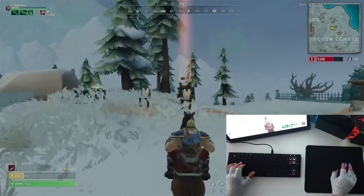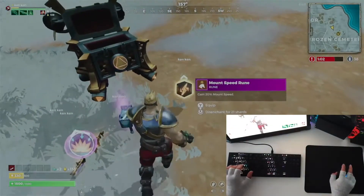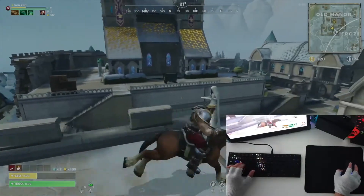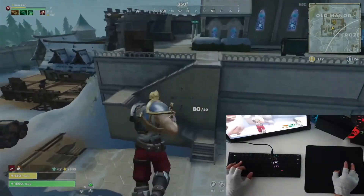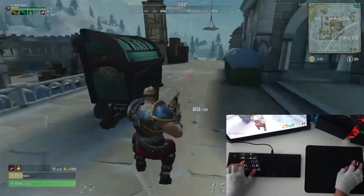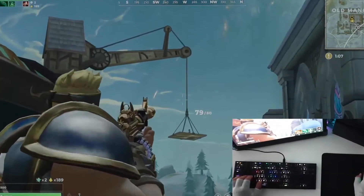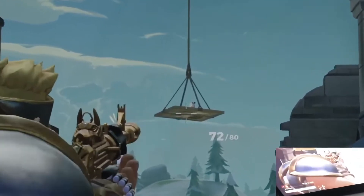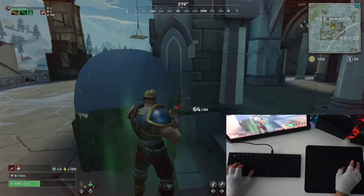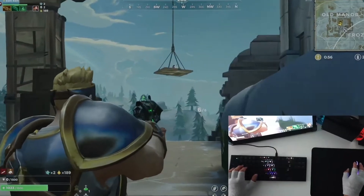You'll notice that aiming down sights — when you right-click your mouse — is not that fluid. I'm still figuring out which setting is the best. At the end of the video, maybe I'll post it in the comment section. On this part, you will see that it jumps right away when you're aiming, so it's not really good. There are some aim assists in the game automatically, but when you're aiming, it is jumping like crazy.